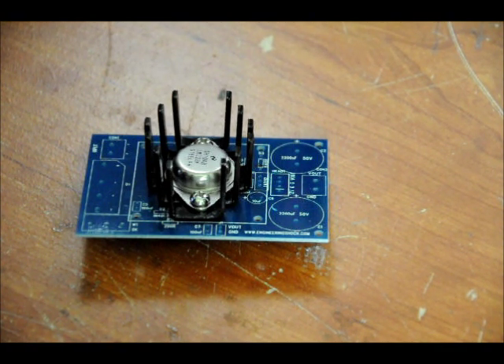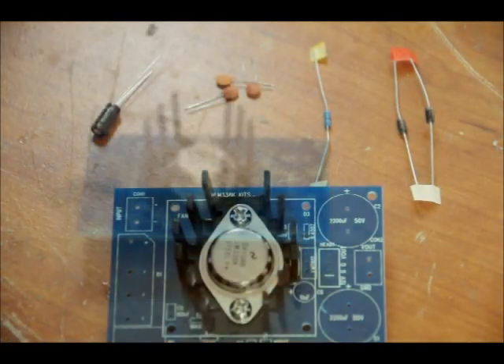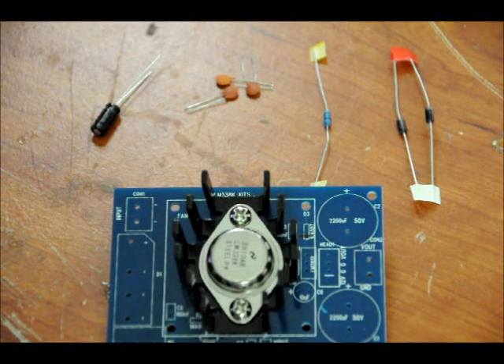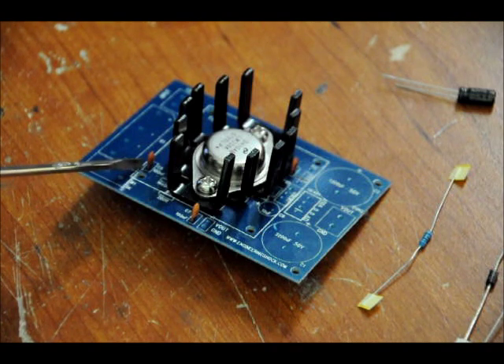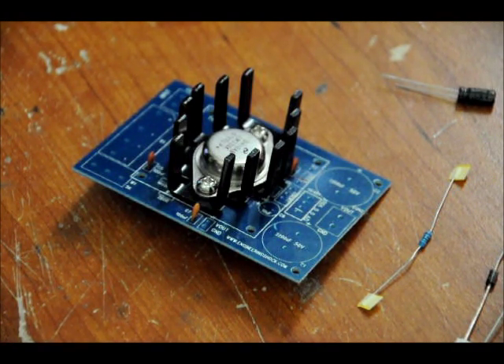Don't worry about putting the LM338 or the heatsink backwards — everything only fits one way. Surrounding the heatsink, there are areas for three 100 nanofarad capacitors, one 10 microfarad capacitor, one 200 ohm resistor, and two power diodes. We're going to put those in piece by piece. First we'll throw in our ceramic capacitors — they're not electrolytic, so it doesn't matter which way you put them in. We've placed all three ceramics, each labeled 104, which is 100 nano or 0.1 microfarads.